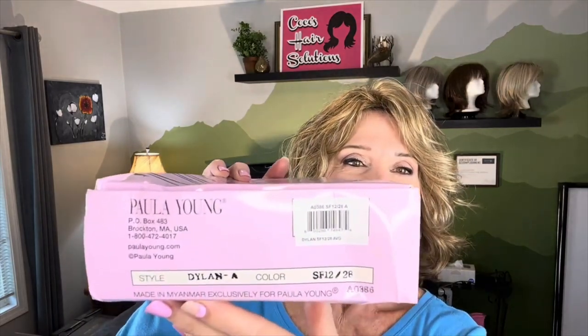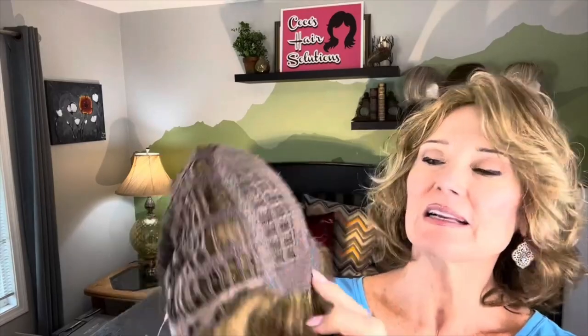Here's Dylan's numbers so you can see where she came from. She's in the box and I'm going to get her out. So here she is. Let's take a look at her cap construction. She is a larger open wefted crown area, top and crown area. She does have a tiny little area in the middle and at the crown where she has a little bit of the permatease, and that's exactly the same kind of construction that this young lady has. So we're looking at similar constructions.